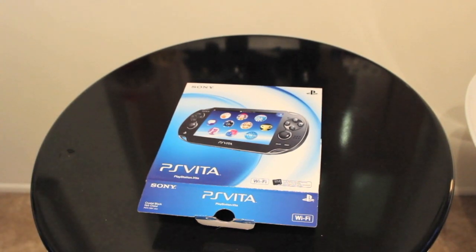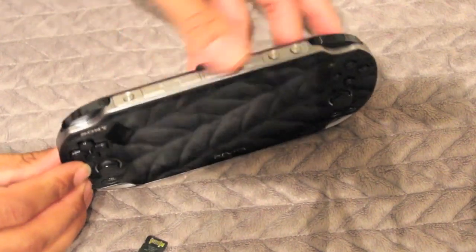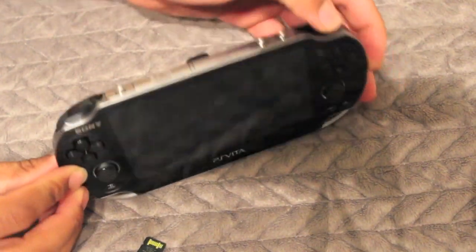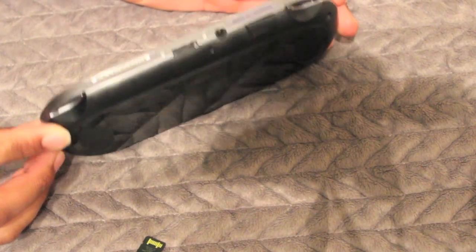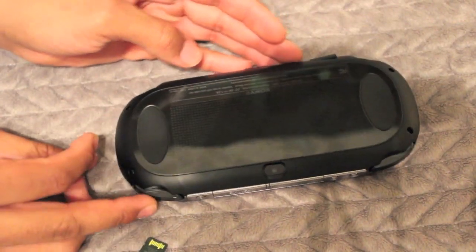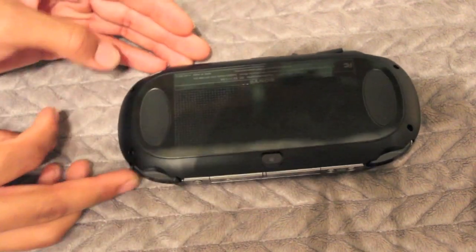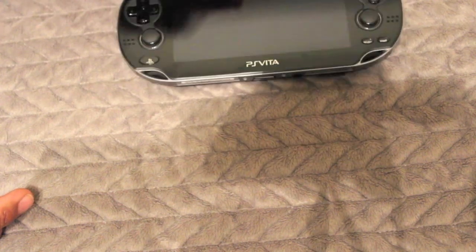So this is the box that it comes in. Let's talk about design. This PlayStation has a very nice design — very glossy. It's definitely going to attract fingerprints, but that's not going to take away from it. It's what you'd expect: a very glossy black finish. But it's very nice, very sturdy design.